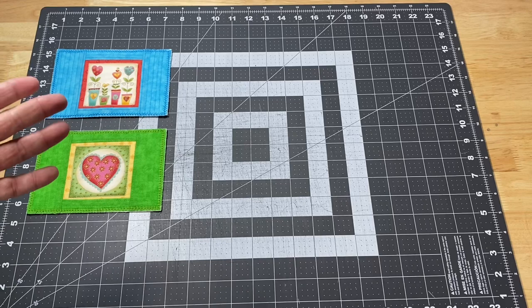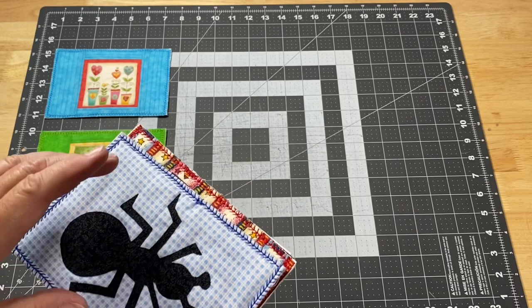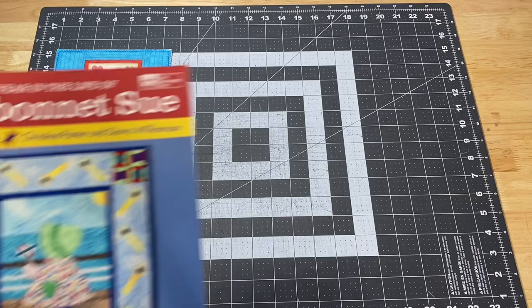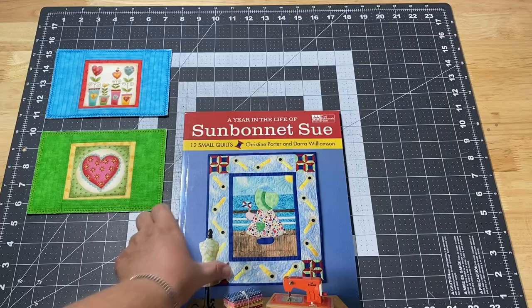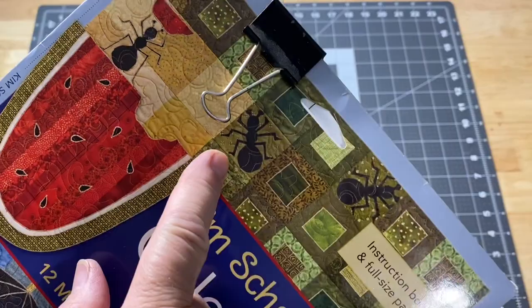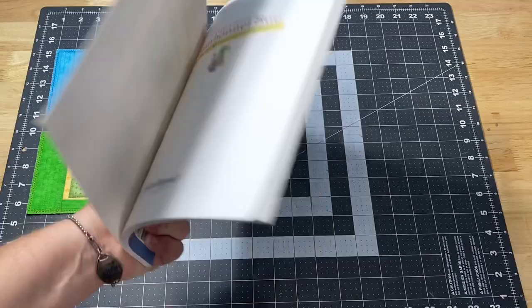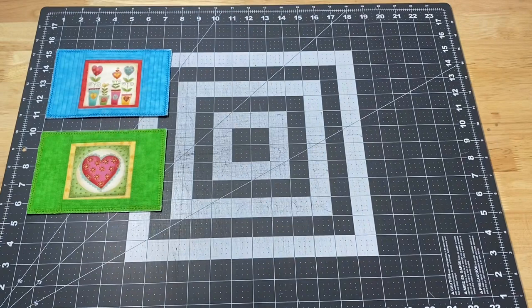Then I started playing a little bit more with fabric postcards. While cleaning up my craft room, I found some books — a 'Year in the Life of Sunbonnet Sue' with little rotary cutter illustrations, and also the Calendar Quilts. I wanted to pull these back out and start working on them, but I wasn't ready since I don't have all the fabric. So I just went ahead and pulled some elements out and made some fabric postcards, because it doesn't take much fabric for that.